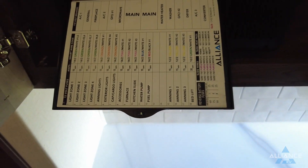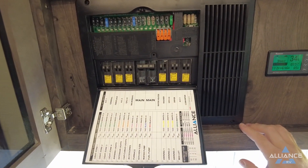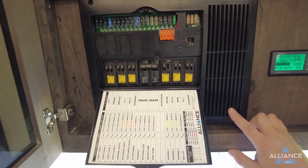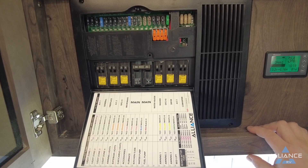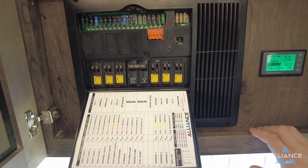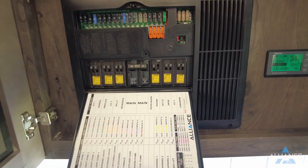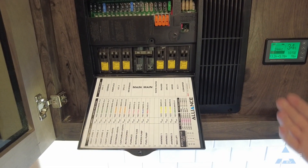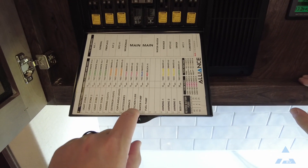This panel has a converter behind the vented area — it's simply a circuit board with a cooling fan that turns on and off as needed, same as on the Paradigm. This unit has a 75-amp converter; some will have a 60-amp depending on the scenario. The converter converts 110 AC to 12-volt DC — it charges the batteries and runs the 12-volt aspects of the coach while plugged into shore power. When not plugged in, it draws from the batteries to power those same circuits.